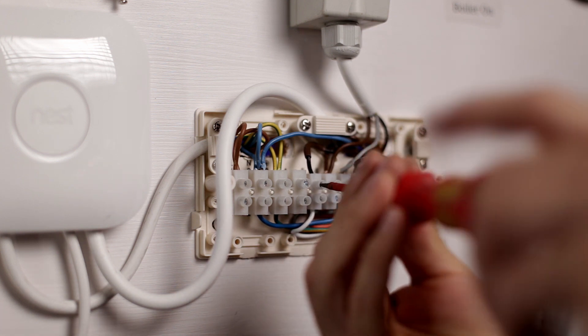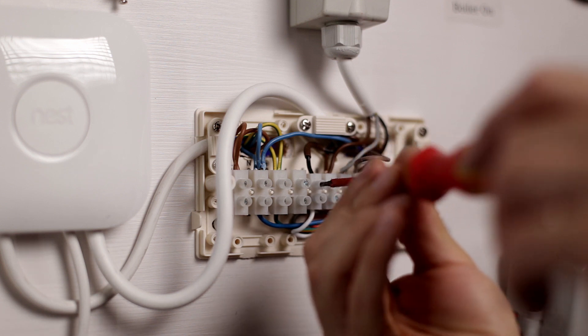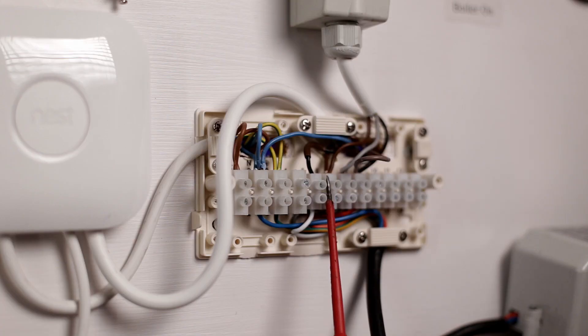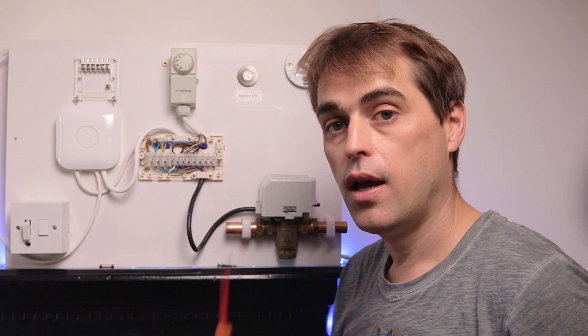Your terminals might be different. All you have to do is trace the call for heating on cable coming from terminal three on the heat link — which is heating on — and connect it to the white wire going to the zone valve. That completes the installation.